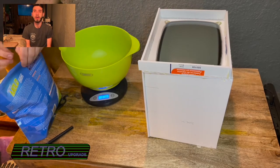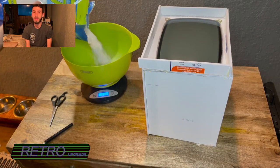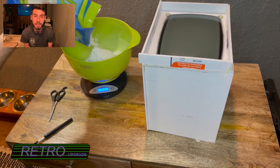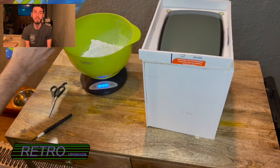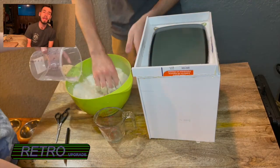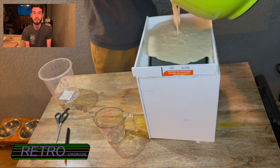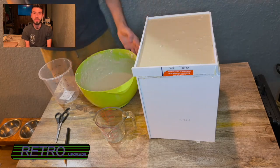I weighed out 8.75 ounces of the gel alginate, then added in five cups of water, stirred it around with my hands, and then poured it right on top of the screen. I had just enough to cover the screen and go up about 75% — three quarters — of that inch rim.